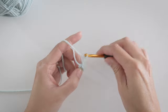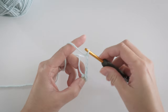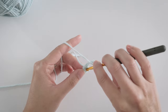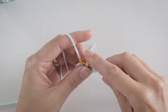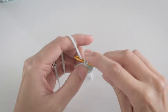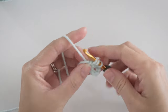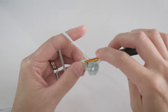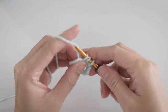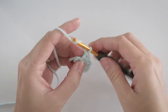Chain 5 — we'll circle back around to what this chain means in just a second. And make 3 double crochets in that center. This completes 1 side of the square.